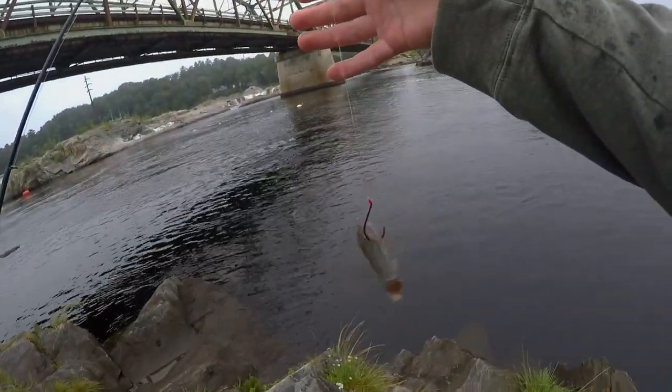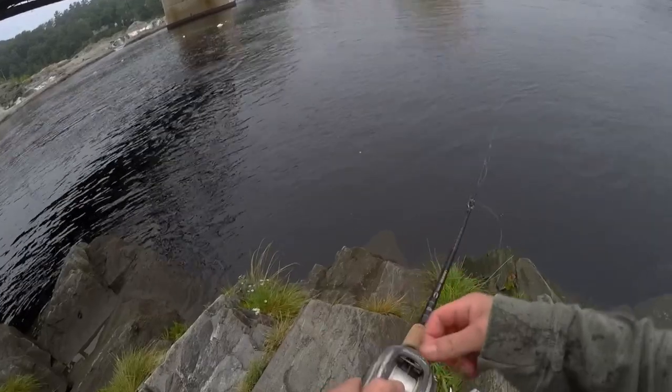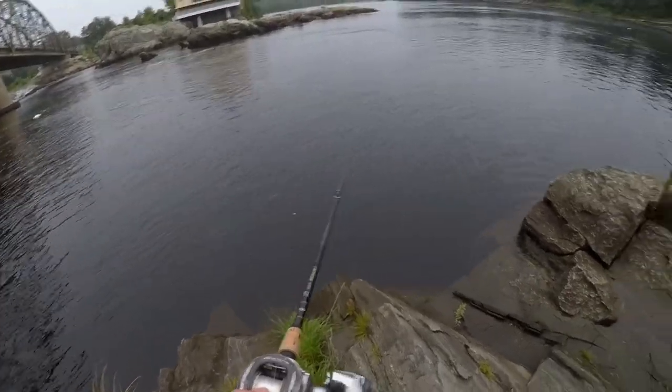Got my nice bait on here. This setup I do not have a weight on it — going weightless. The current is a little stronger so we're going to see how that plays out. Toss out, basically just let your line out, let it go to the bottom, and that's it. Just let it sit there and hopefully we'll get another one.